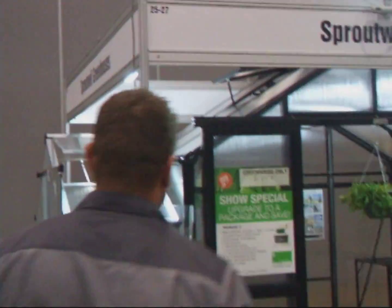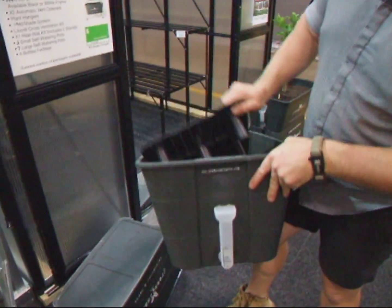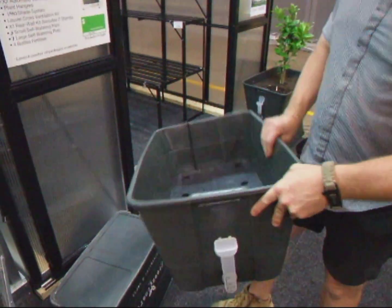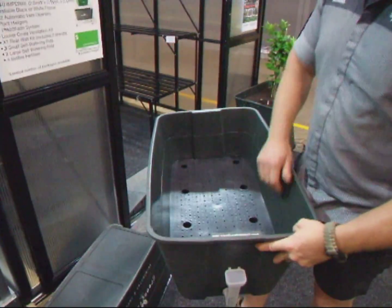Just show us a bit of a demo of how it actually works. So basically if you look in this one, that's your reservoir in there. You've got your required height — just fill it up to max most of the time, until it starts coming out of the overflow holes.